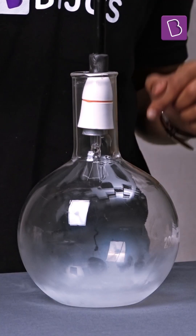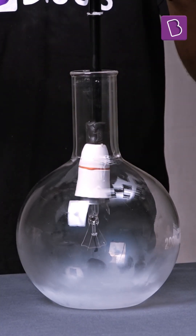Let's see what happens when we insert this bulb without the glass casing in liquid nitrogen. Will this hot filament survive this test?